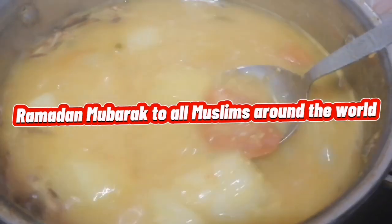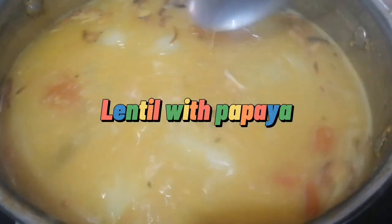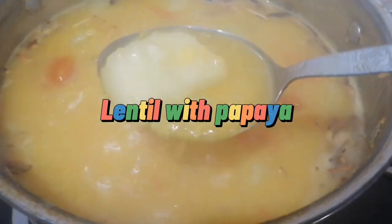Assalamualaikum! Ramadan Mubarak to all Muslims around the world. Today I'm going to show you guys what I'm preparing and cooking for the food that we are going to eat tomorrow early in the morning.